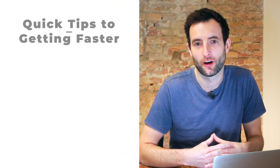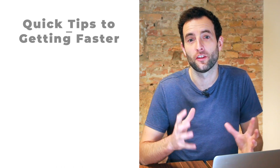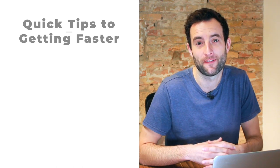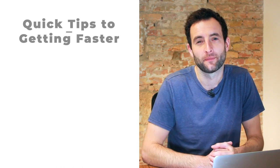Now that you understand how to trail brake, check out this short playlist that I put together that includes other information about how to be faster on track. You can check out the video just up here — I'll see you in the next one.